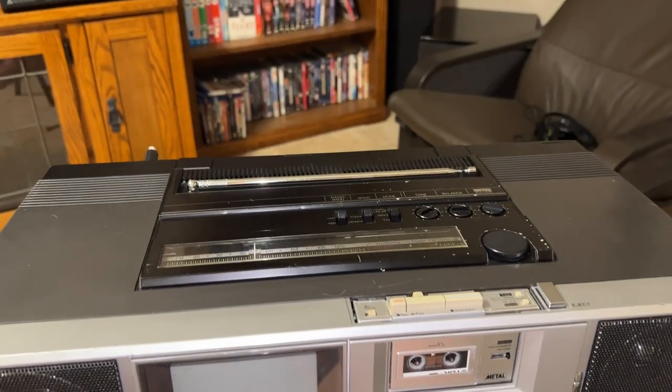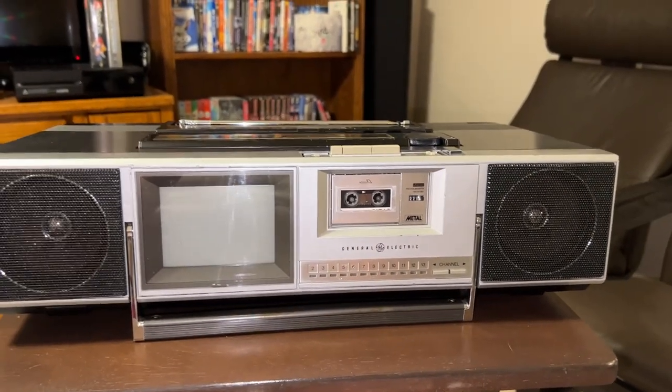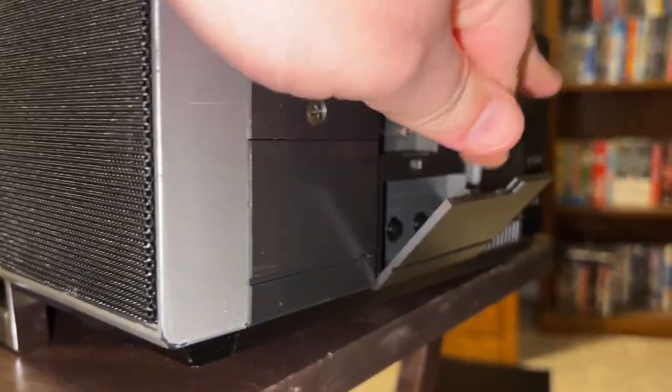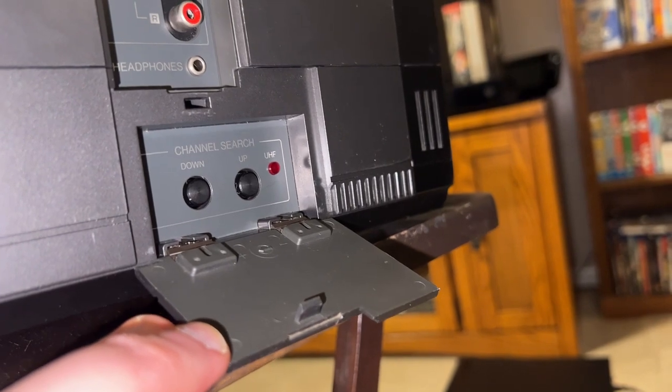The OEM on this is actually Sharp. The television has the same voltage synthesis toning controls as that little Sharp TV that was unbranded in the Shintom VCP. Those controls and that UHF light are identical.